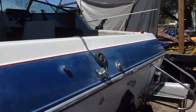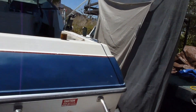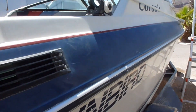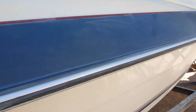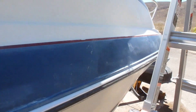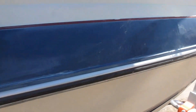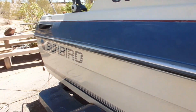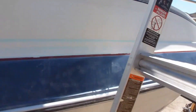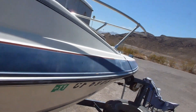This side was the same. It's got some cosmetic gel coat work needed. I wet sanded it with 600, and I'll go over it with 1000, probably 1500, and see if I can get it out a little bit better, though it's a little chalky.